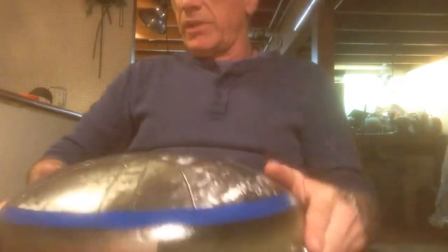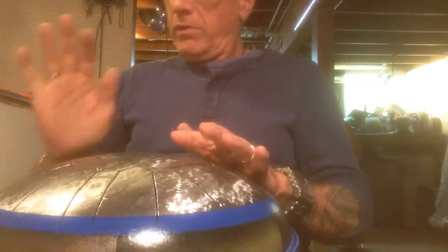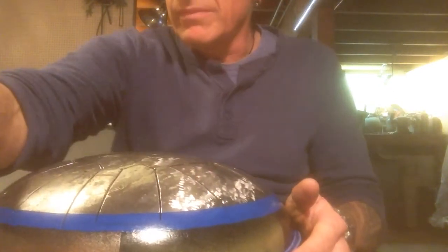So it sounds a little like this. That's it.